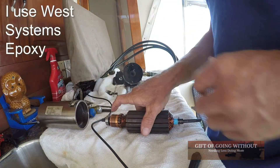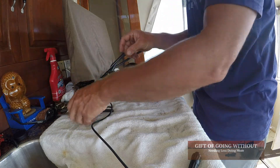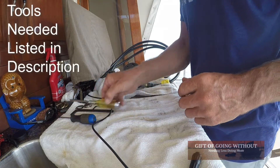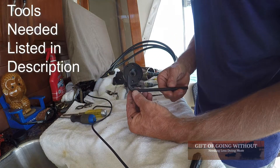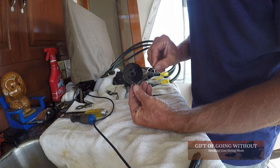The tools you're going to need to take this thing apart are pretty simple. You'll need a Phillips head screwdriver, a flat head screwdriver, a 5/16th Allen wrench, and a 4 millimeter Allen wrench.